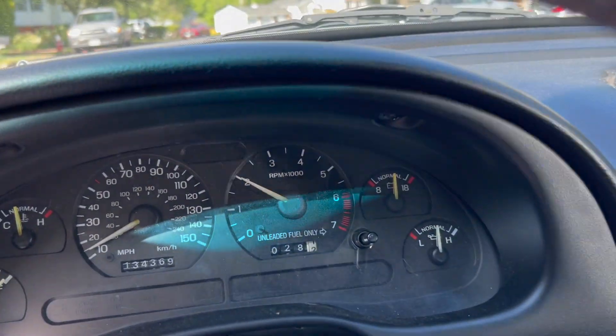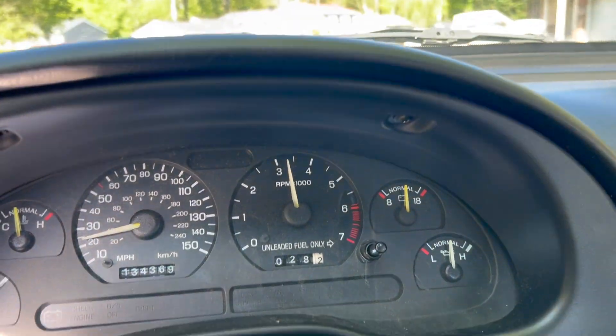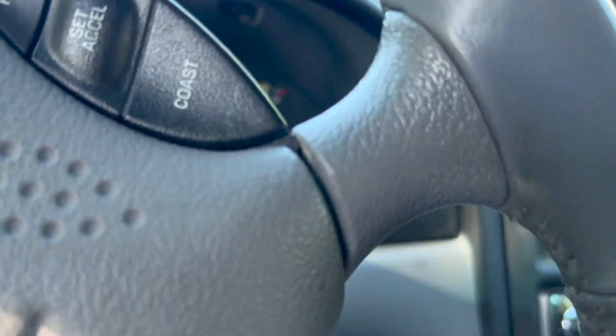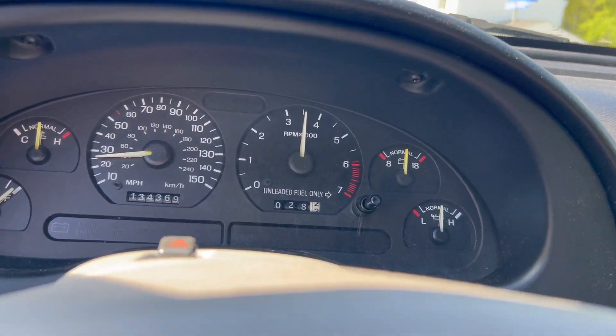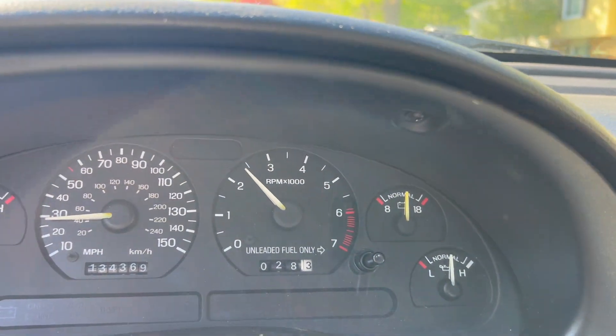Let's see if it pops under load - yeah, a little bit, not as bad so far. There's a pop right in the 2500 RPM range. Still popping on me.